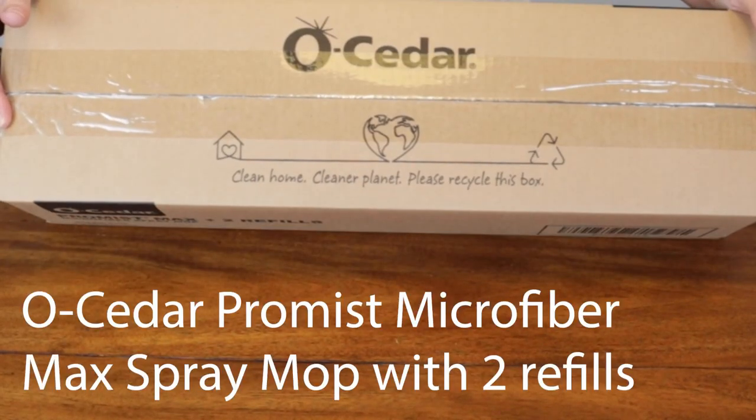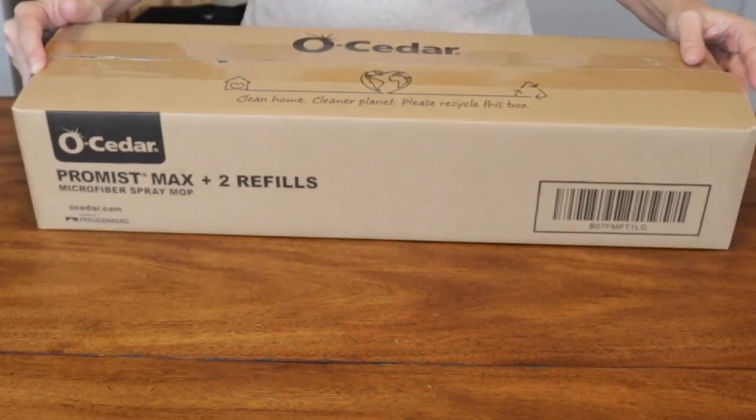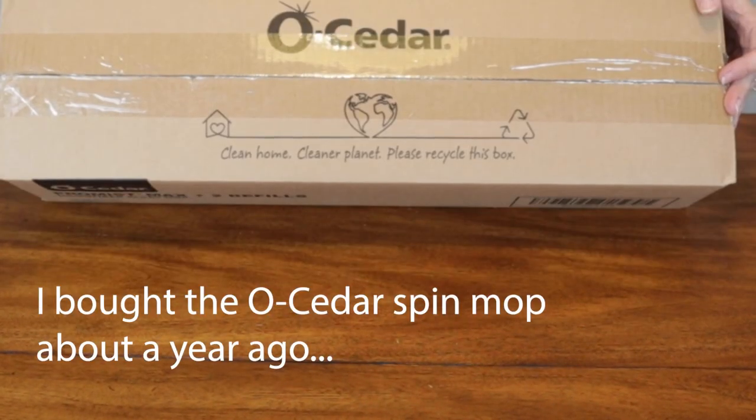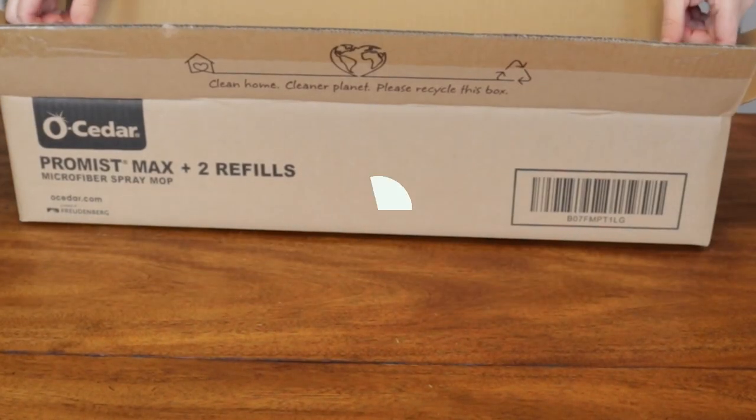I'm unboxing the O-Cedar Pro Mist Max Microfiber Spray Mop. O-Cedar makes a lot of best-selling mops on Amazon — I already have their spin mop. This is not the highest quality mop you're ever going to find, but it's definitely not a piece of junk. It's priced to be affordable for a lot of people.